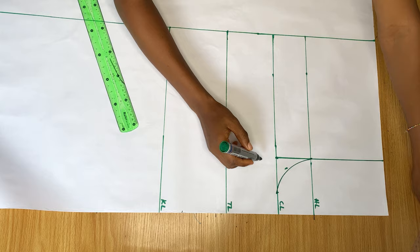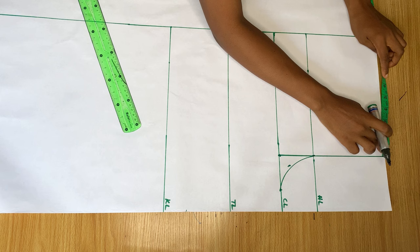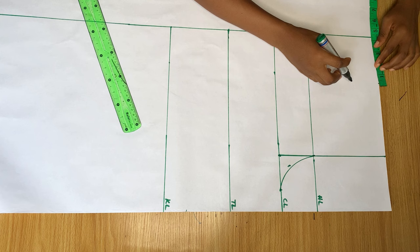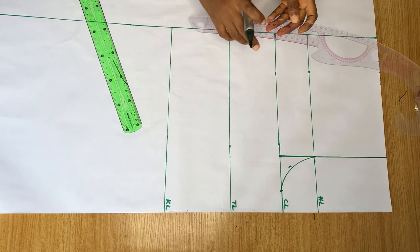To get our waist measurement, I'm taking my measurements from this crotch line and marking towards the side. I divided my waist measurement by four and marked it here, then added one inch extra for stitching allowance and another one inch for my dart intake. After marking those points I'm going to join the last point into the hip line.